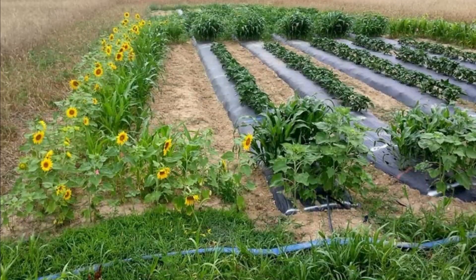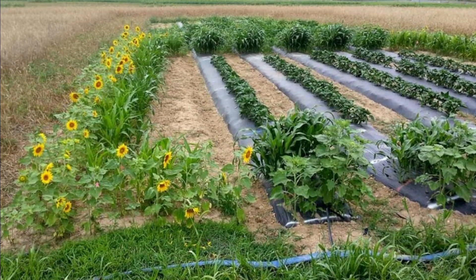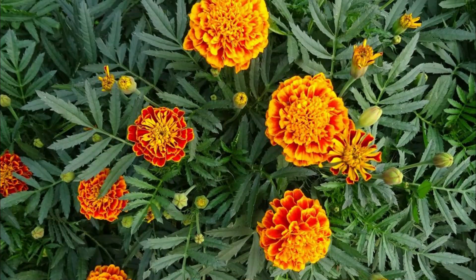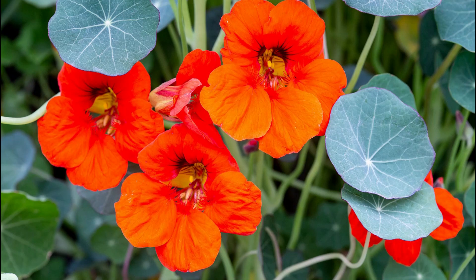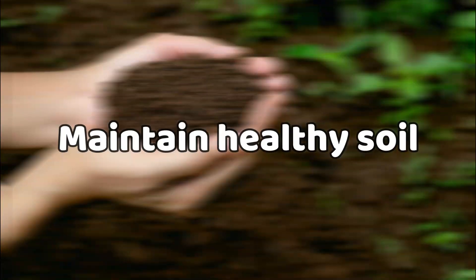Planting certain crops that the beetles are attracted to can serve as a trap and lure the beetles away from your main crops. Certain plants, such as marigolds and nasturtiums, have been shown to repel the beetles and can be planted close to your crops to help prevent infestations.